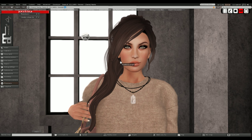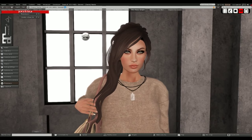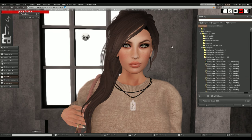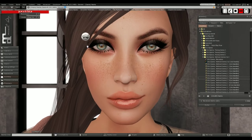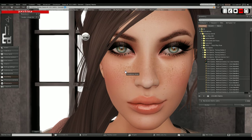The other thing I want to talk about is the Catwa mesh heads. I'm wearing the Annie head. Both Annie and Jessica have been updated in the last month or so - during October they were updated quite a few times. Back when I blogged it, I noticed alpha issues with the eyelashes, makeup, and hair, but now all of those issues seem to have disappeared.